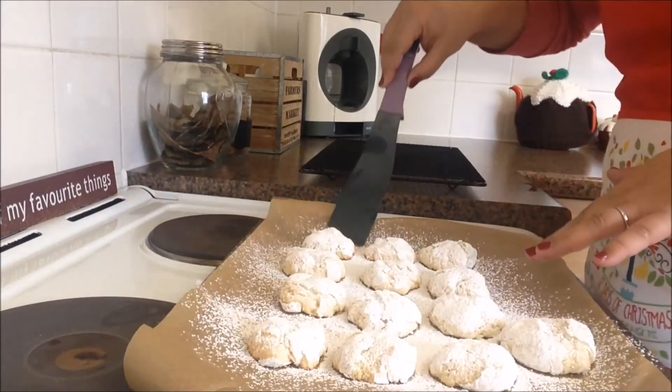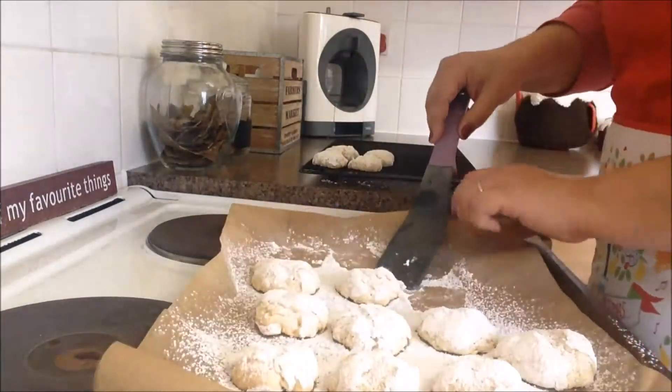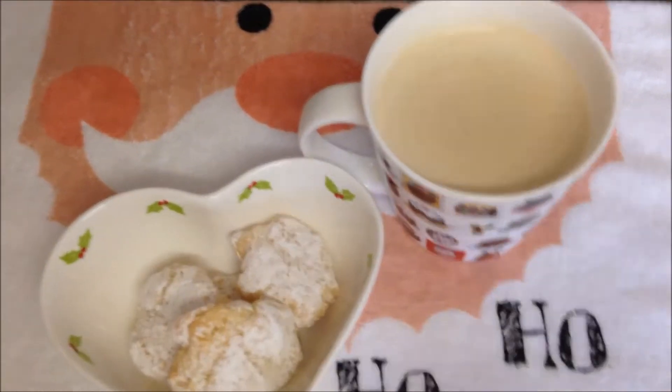In a few minutes, move them onto a cooling rack and leave them to cool completely. These are delicious served with a nice cup of coffee or tea. These little beauties taste just like the almond macaroons you can buy in nice fancy shops — they're crunchy on the outside but amazingly soft and moist in the middle.